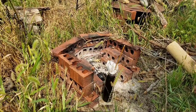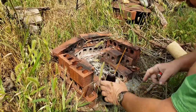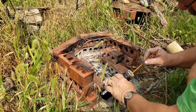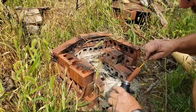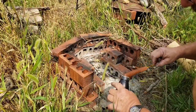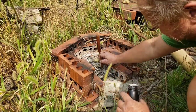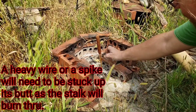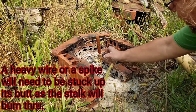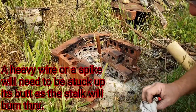Okay, this is the cattail torch I set up — it is soaked. I left it soak overnight and it's nice and wet with kerosene. We'll see how this goes. It's going to be in the fire pit — I'm going to light this up and we're going to see how long it burns. It should burn pretty good.